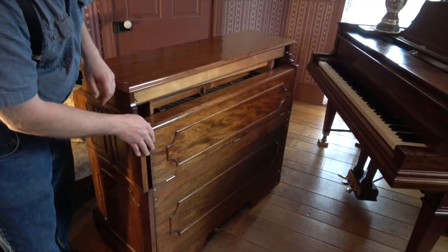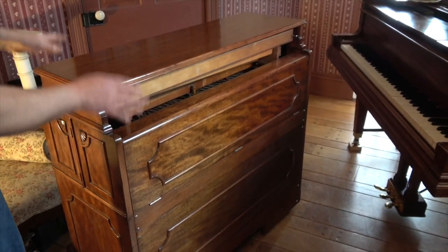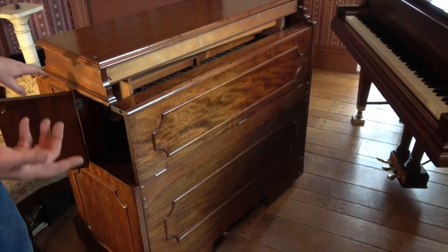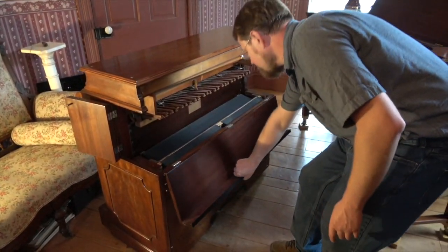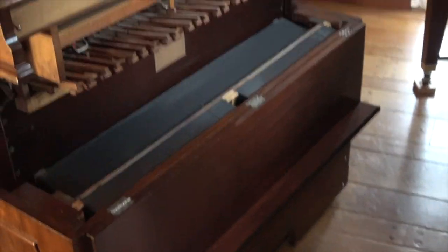This instrument you can actually close all up. If you're not using it with your piano you would close it up and push it against the wall in the parlor or wherever your piano was. And then if you wanted to use it with your piano you would open it up here, and now we can see some more components that are inside.